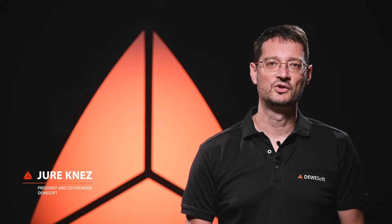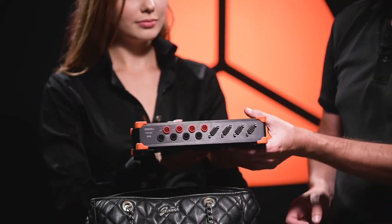With its high isolation, high bandwidth, and up to 50 Mbps sample rate, Sirius XHS is a perfect tool for power analysis. In fact, do you know a more versatile power analyzer which is small enough to fit in a lady's purse?